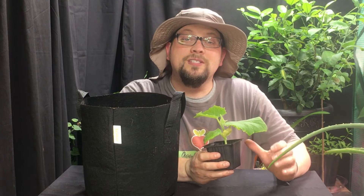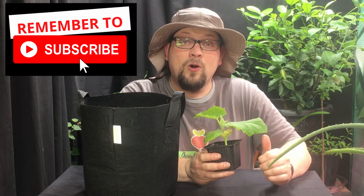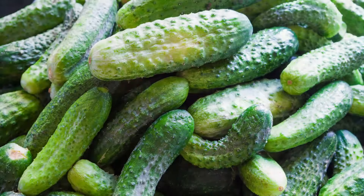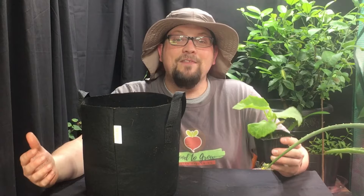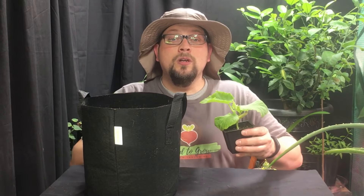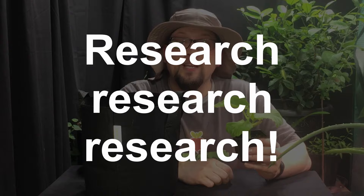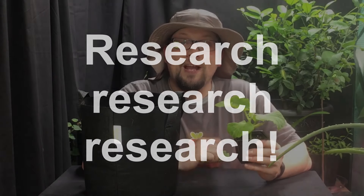Last year, for whatever reason, our cucumbers did not amount to much at all. It's a little bit ironic because cucumbers and tomatoes tend to be the vegetables that people come and give you when they have way too much — you tend to have that surplus of cucumbers. Well, we did not last year. And what that led us to do is something I highly encourage you to do, and that is to research ways to improve your practices.